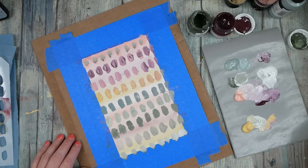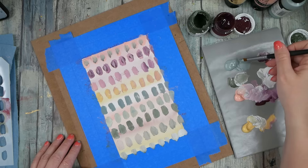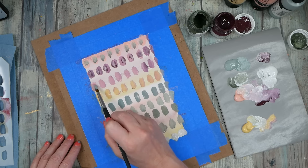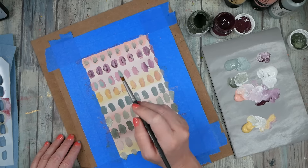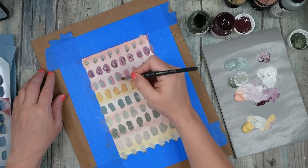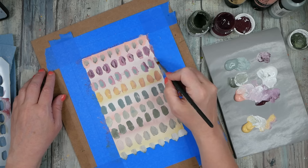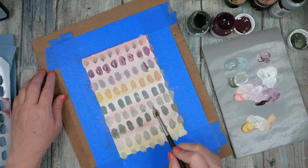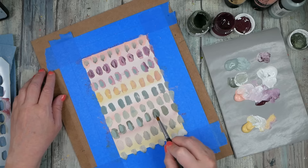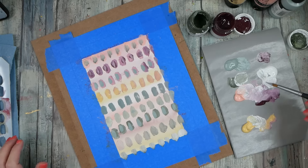I might try a different brush to see. This one is just the Princeton Aqualete Round number eight. Oh yeah, I like this. I could have kept going with the stencil, but the stencil was just kind of to get me started — basically to come back on top of these with some others. It will layer color like this.